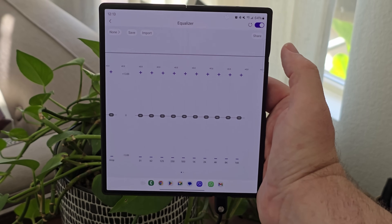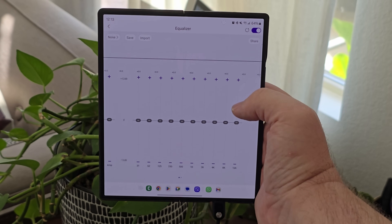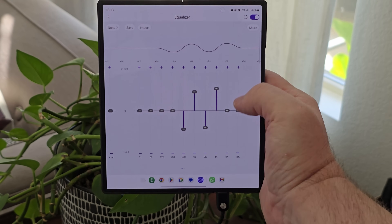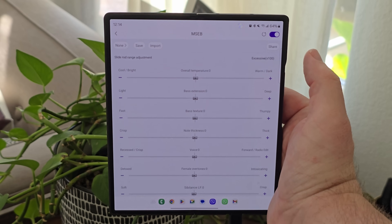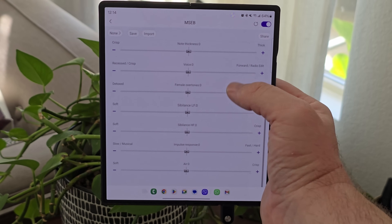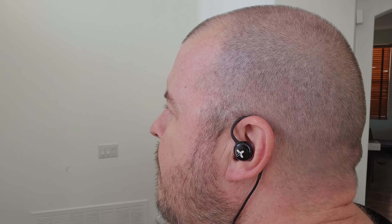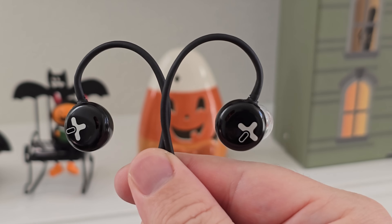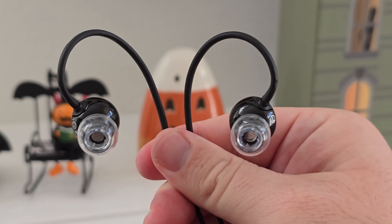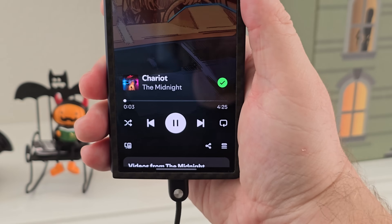With a regular equalizer, you have the ability to control and change all of these settings to get the desired sound that you want. You also have controls for the MSEB, which gives you tons of different custom settings. With that dual DAC, you get built-in Hi-Fi dual DAC for HD decoding and driving, giving you the best sound. The Xenos come equipped with a new generation of graphene film, which is a thousand times lighter than paper and 200 times stronger than steel.